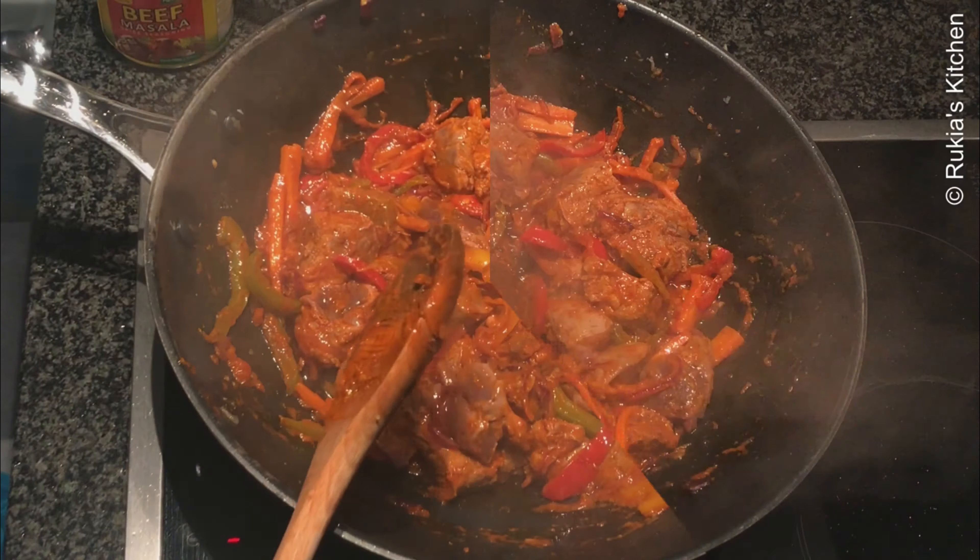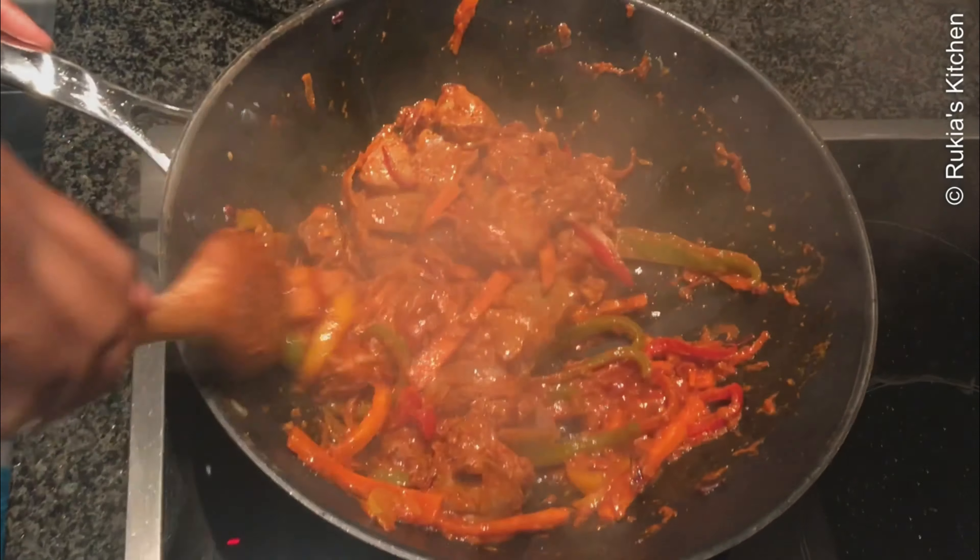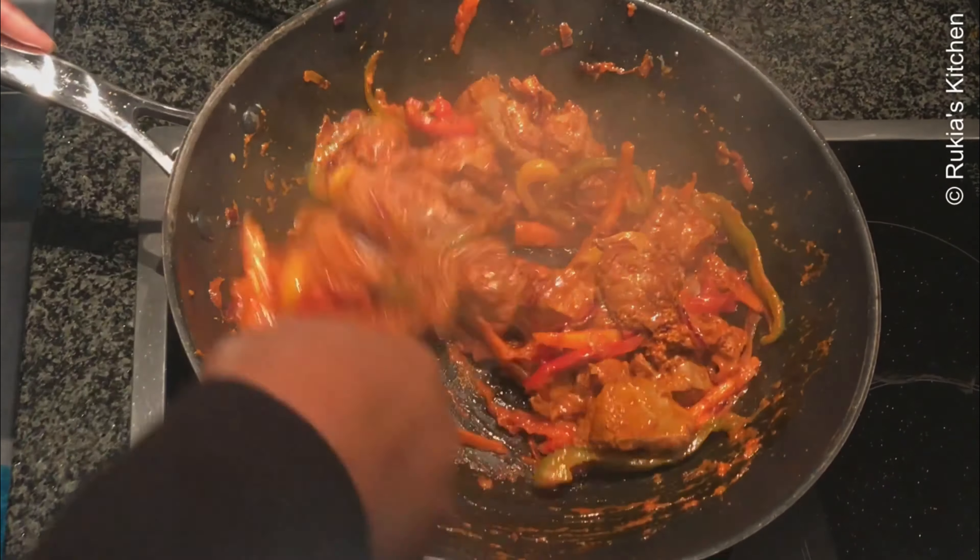Sprinkle a bit of salt and mix the liver very well, then cover to let the liver continue cooking on medium heat.